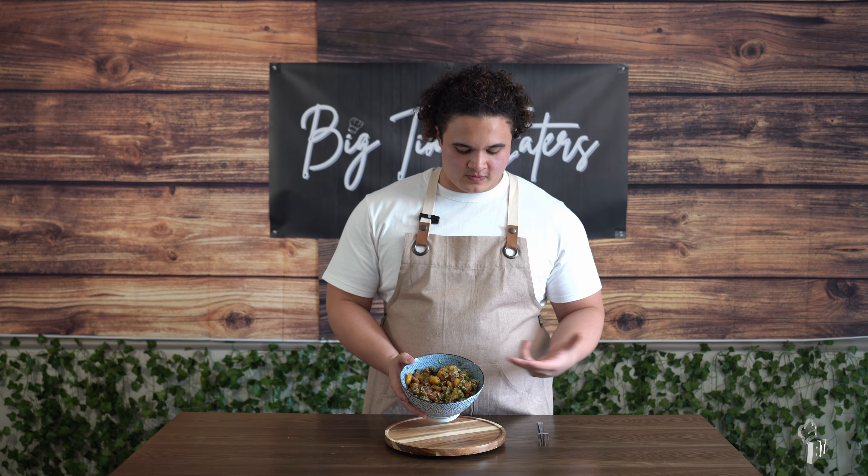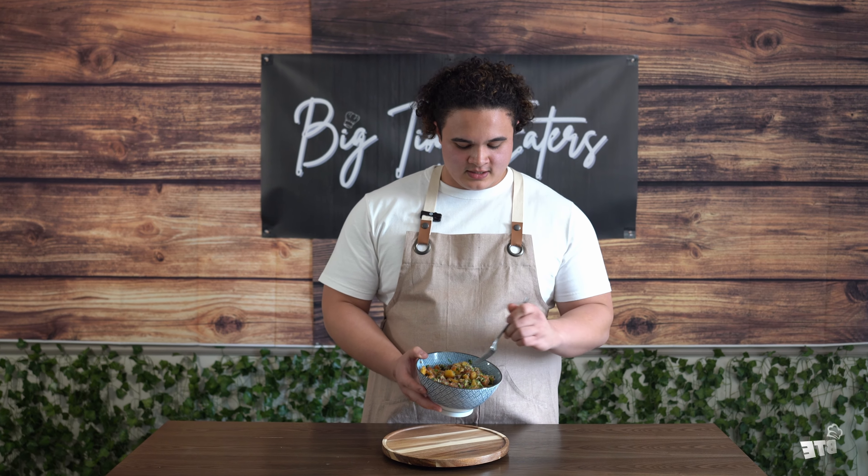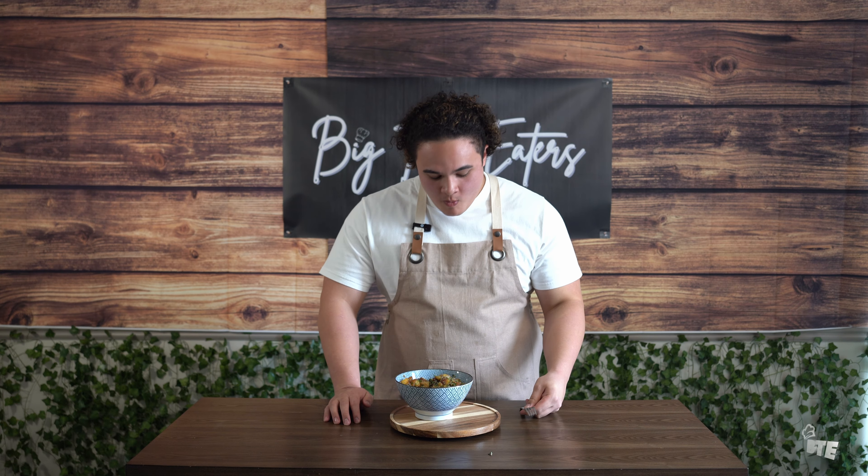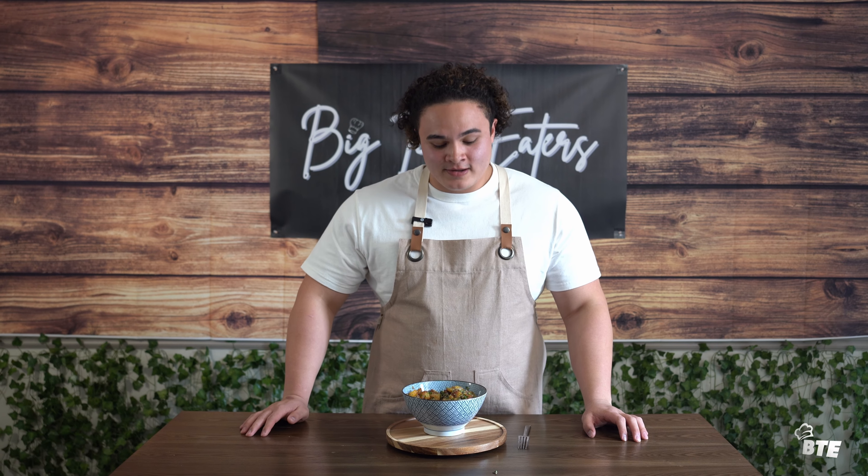We've got it plated up here, just topped with a little bit more parsley and a little bit more parmesan. Let's get a bite of this. Wow — that overwhelming crunch is then met with the fluffiness, that pungent parmesan flavor, and the strong notes of truffle in the truffle mayo. Wow. That is a good, good roasted potato. Takes a little bit of time and effort, but man, is it worth it?